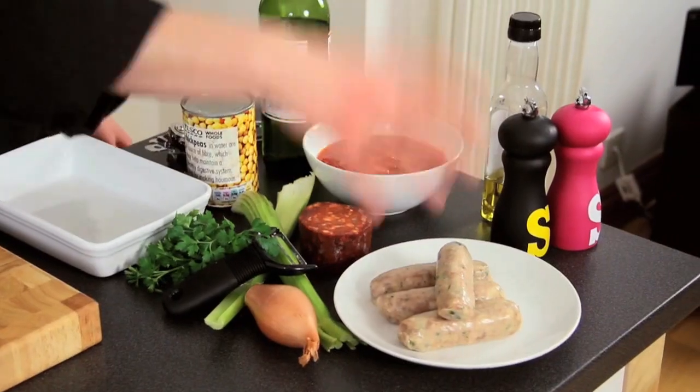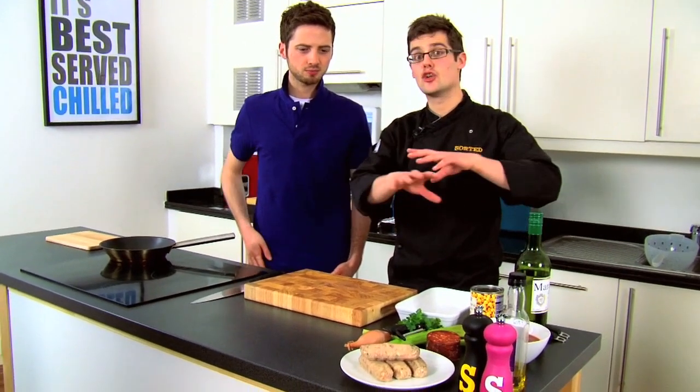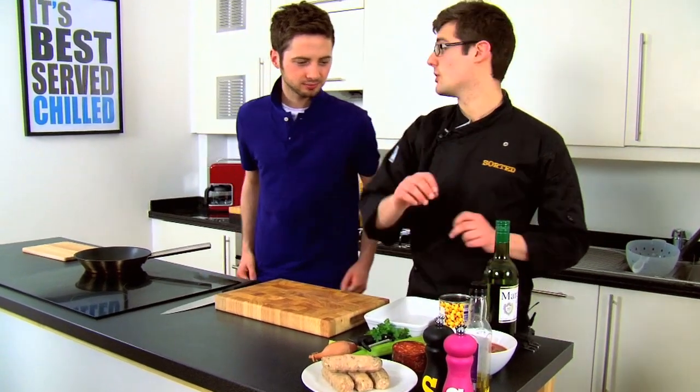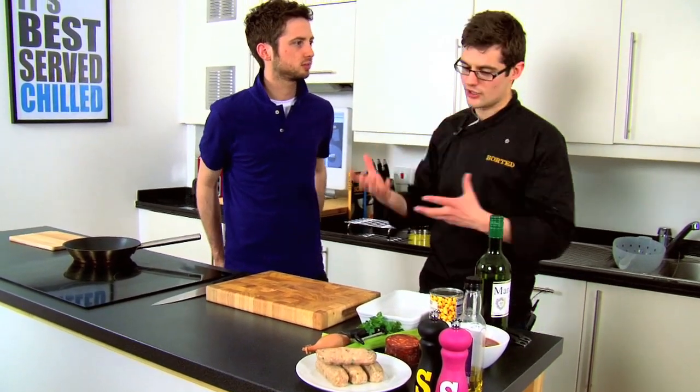So some really nice meaty pork sausages, and then kind of a casserole, cassoulet, stew — whatever you want to call it — with some chorizo, chickpeas and a tomato base. Chickpeas are quite boring to a lot of people who just blitz them up into hummus, but we're going to do something a bit more special with them. Spice them up a little bit.